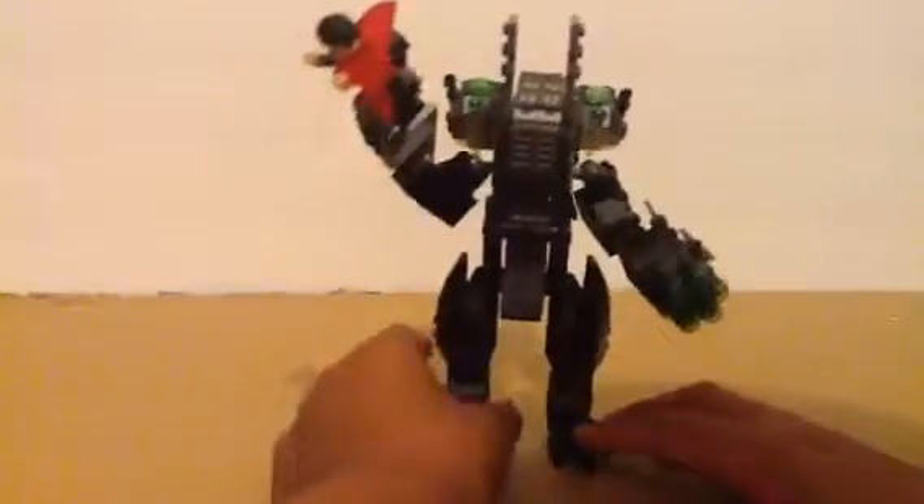Back here is the weapon carrier. He has the Batman gun and the large spear. And it's a jet pack, so Batman can fly around. That's basically it.